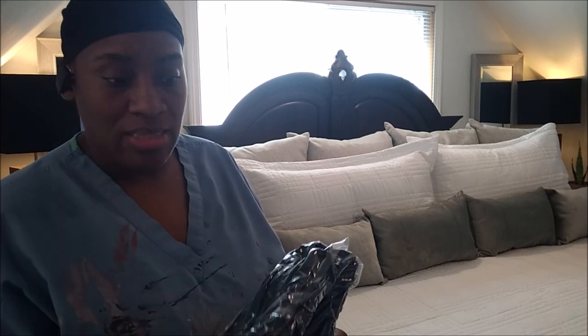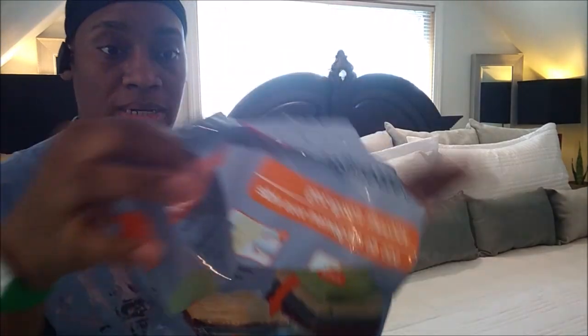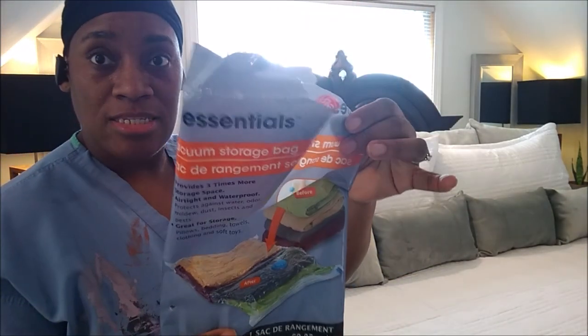I just did one but I want you to see it for yourself — how big this comforter set is and everything inside this bag. This is a Dollar Tree large space saver bag. I did this video before but I felt like I need to do it again so you guys can see.